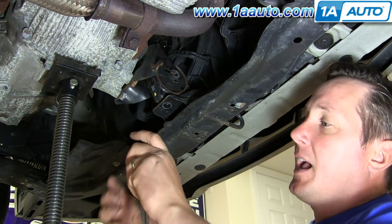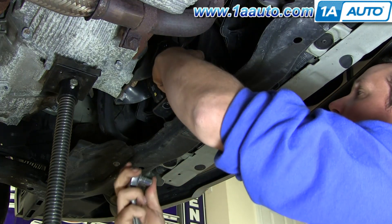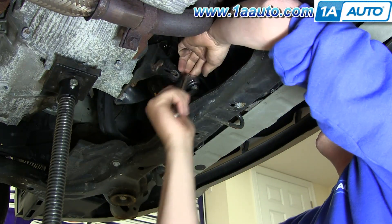I'm going to use an adjustable angled ratchet for the two bolts that go in vertically to the subframe. It just makes it easier to get to from underneath.